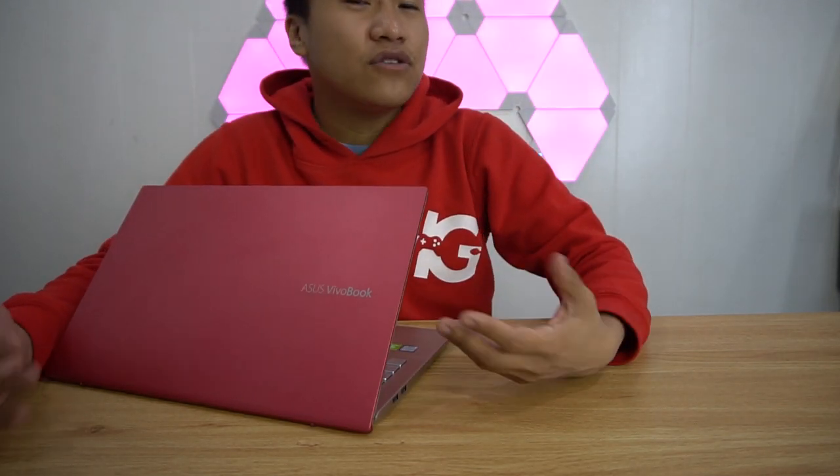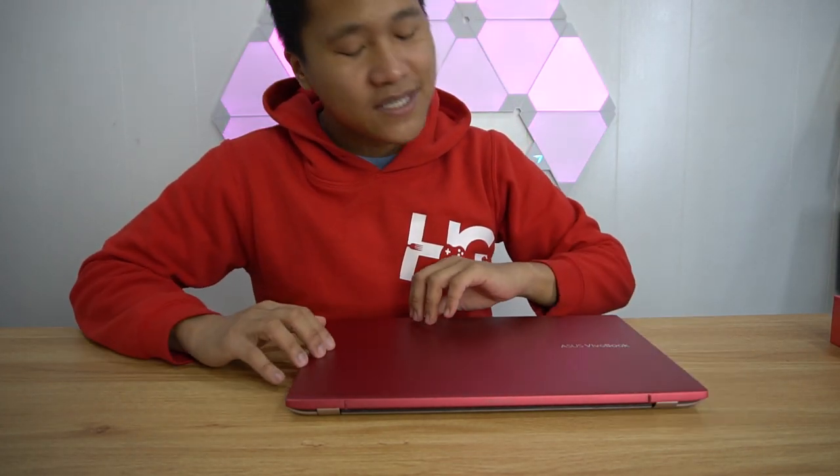So this is the Asus Vivobook S15 in its punk pink color in its most expensive configuration: 1TB storage, 512GB SSD, Core i7 8th generation, MX250, and 8GB of RAM. Overall, I have to say this is a good laptop for content creators. I'm just a bit disappointed in the display and the speakers. Aside from that, everything else is manageable. Battery life is so-so, but that's really expected already for a 15-inch laptop.